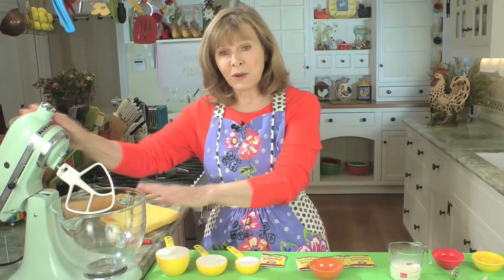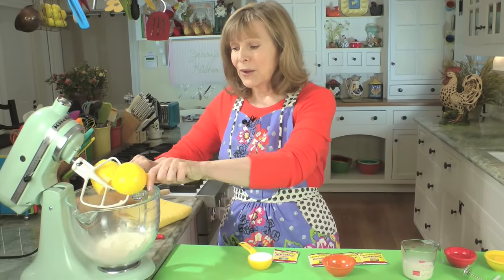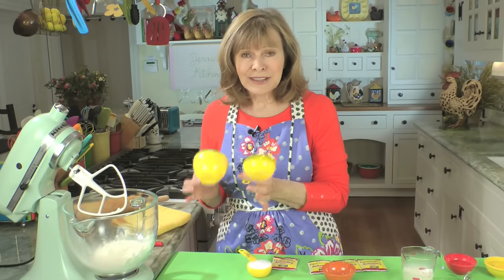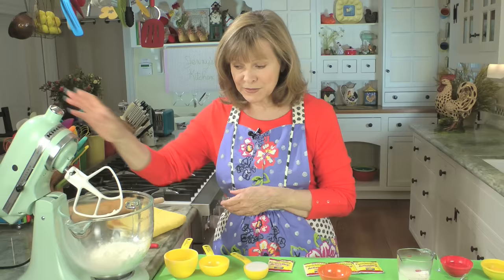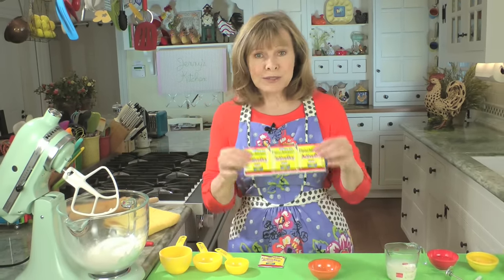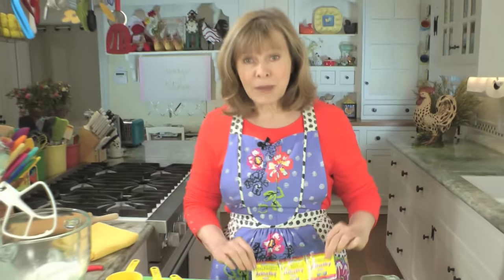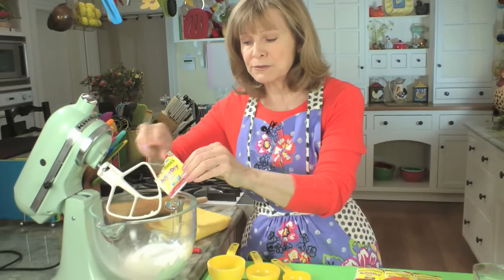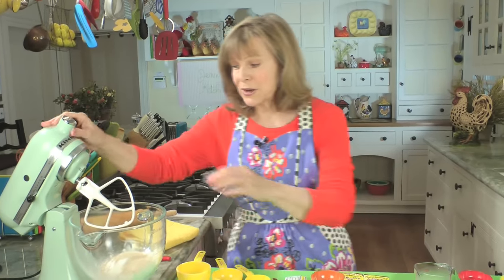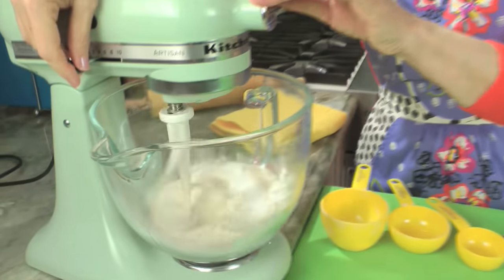First of all, you start with all your ingredients at room temperature. The recipe is very simple. We're going to start with one and a half cups of all-purpose flour. I've done this with one cup of all-purpose and a half of whole wheat pastry flour — not as soft, not as good. I prefer just all-purpose flour. So one and a half cups of flour, a quarter cup of sugar, a package of regular active dry yeast — not instant yeast — and a half teaspoon of salt. That's your dry ingredients. Just mix them up a little bit until combined.